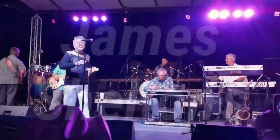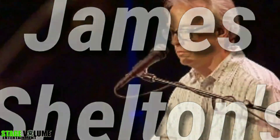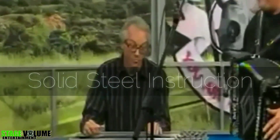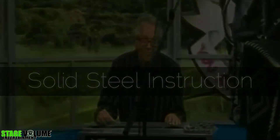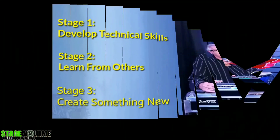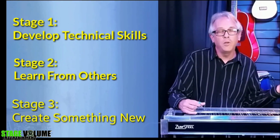At last, a comprehensive instructional series for the pedal steel guitar that is sure to yield favorable results for any level player. James Shelton brings 30 years of professional playing experience to an instructional series that covers all facets of the pedal steel.